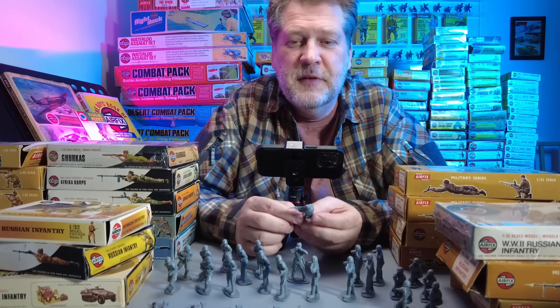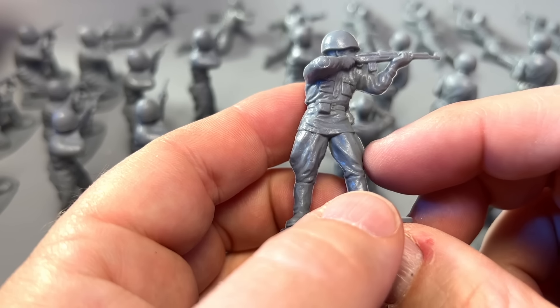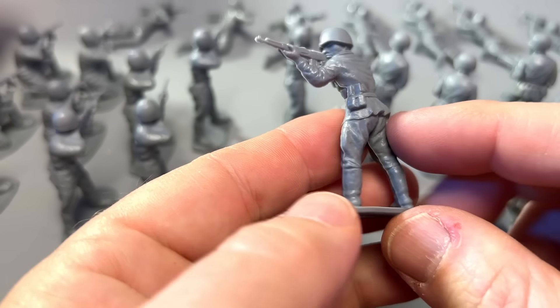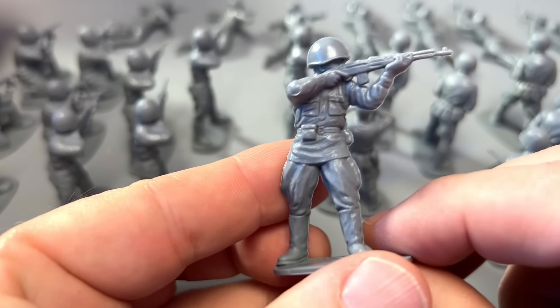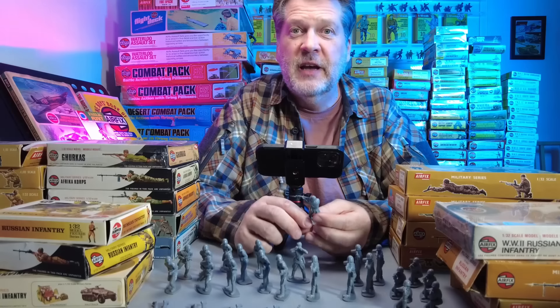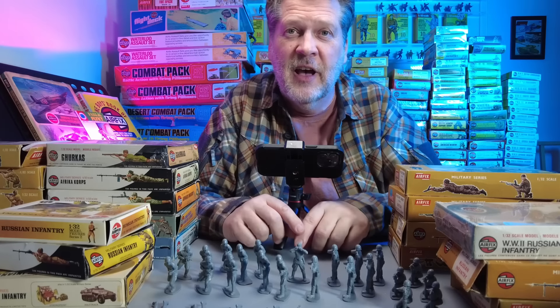On to the standing rifleman - this one is really cool. It's actually one of the few Airfix sets that fields a semi-automatic rifle. This one carries a Tokarev - maybe they should have used the Mosin-Nagant which was more common, but still really cool. It gives you a lot of firepower from your standing rifleman. He's got two hand grenades in the pocket and one ammo pouch - won't last that long with the semi-automatic, but nice clean details and an appropriate stance for WWII.